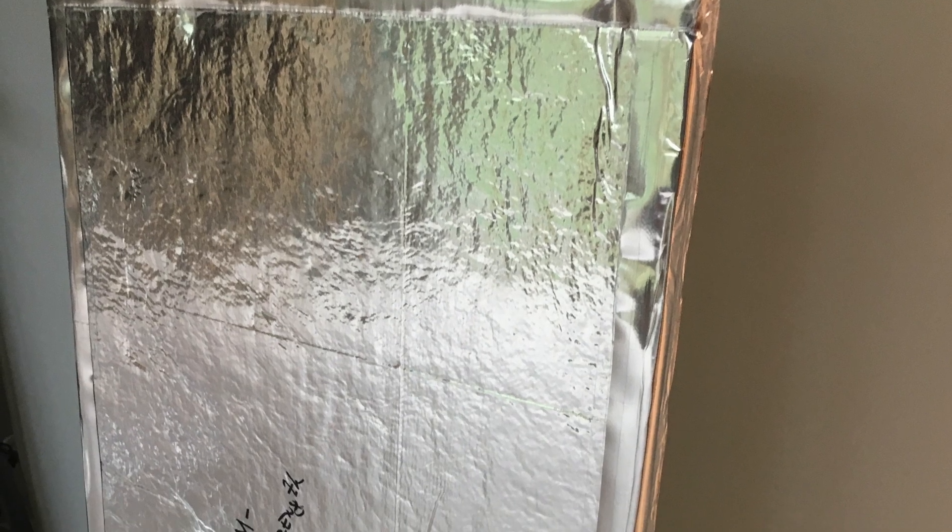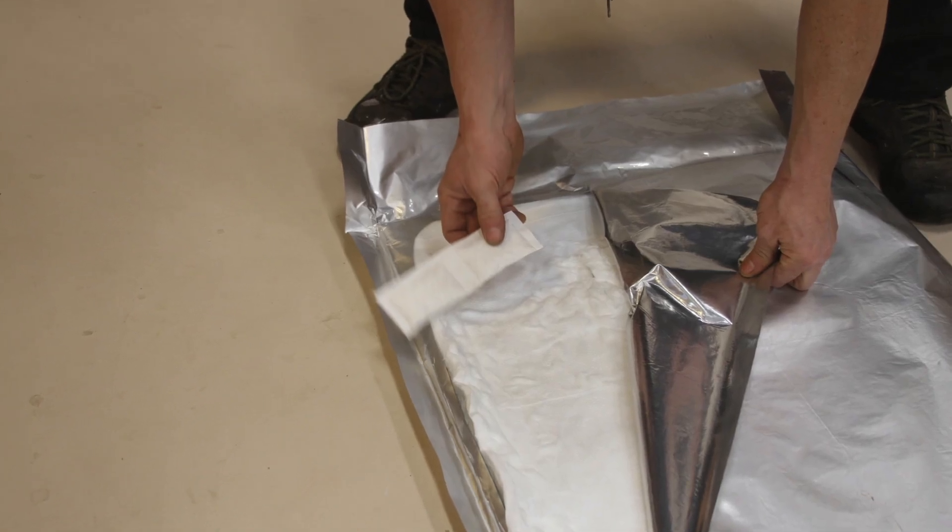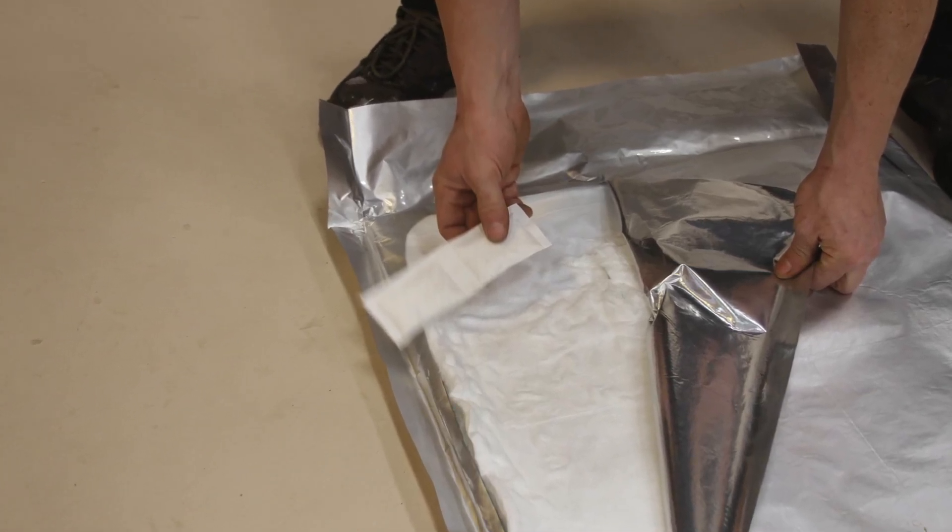A vacuum insulated panel is a panel of insulation made out of some kind of bag that you can evacuate the air out of. When you take the air out of it, it doesn't have a lot of conductive heat loss because there's not much to conduct through. These panels happen to have fiberglass inside them, but without the air, the R value is still very high.